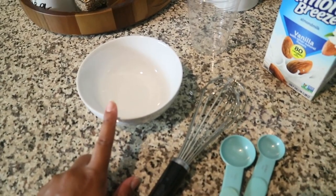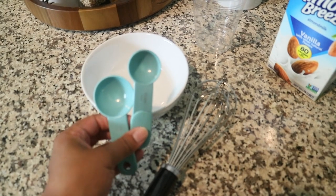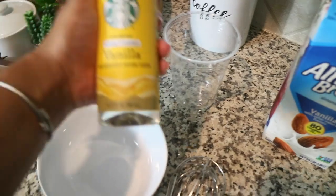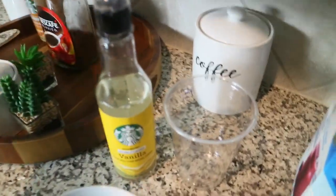So you're gonna need some type of bowl, you're going to need a whisk, you're going to need two teaspoon measures, you're going to need any flavor, any type of sweetener, almond milk or coconut milk or if you like real milk — I just chose to use almond milk — and then you guys are gonna need ice, hot water, and sugar.